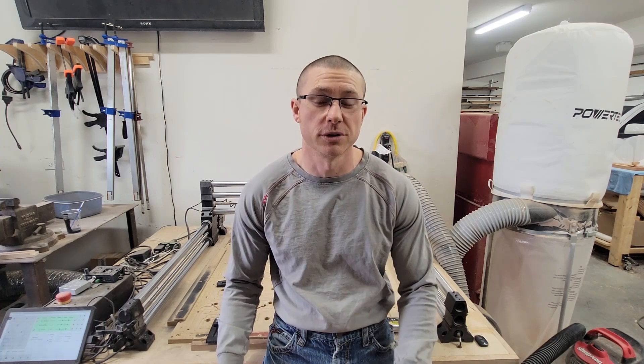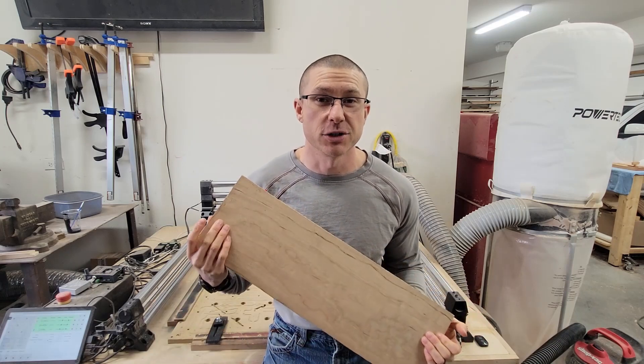This is Spencer with Black Sheep Designs. Today I'm going to show you guys how we make our one-piece loaders. I'm going to be taking this piece of cherry, put it on the CNC, and getting it cut. So let's get going.